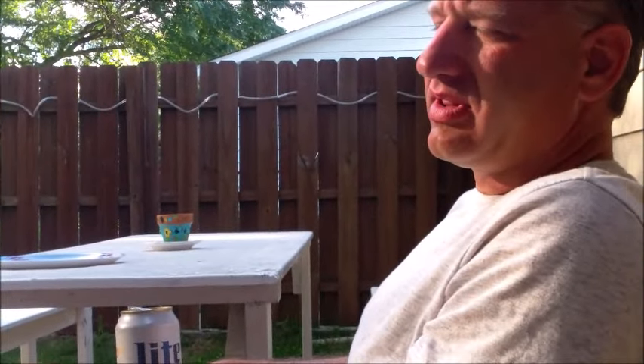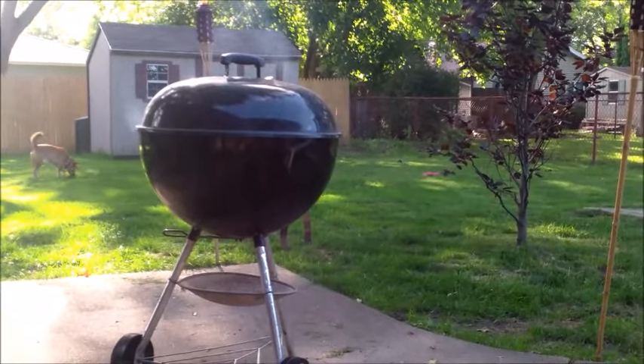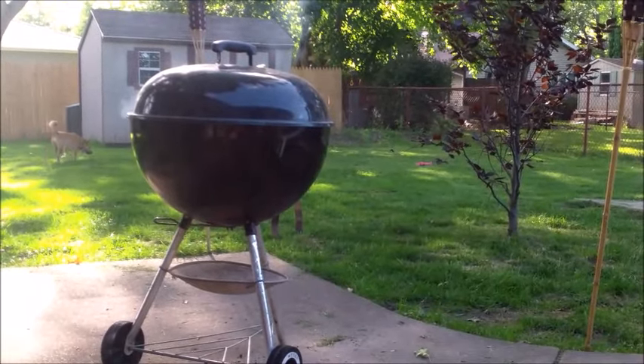There's a temptation to open that thing up and see what is cooking in there. Best thing to do: resist that temptation. Leave it closed, let it smoke. Give it at least five minutes, maybe six, seven minutes. And then when the juice is on top of the burger, then you can flip it. That's the key — that says I'm ready to be flipped. When the juice is up there, you've got to watch for that juice. Until the juice is on top of the burger, don't touch it. Just leave it alone.